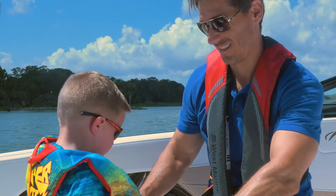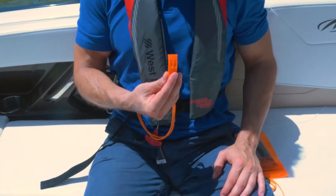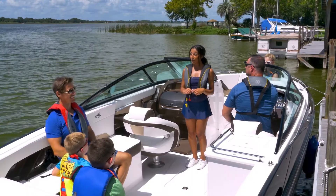To inflate the vest, pull firmly on the cord once you've entered the water. If you need to refill the vest, blow into the mouthpiece. Use the whistle to attract attention. Never depart the vessel while the engine is engaged. And we thank you for boating with us today.